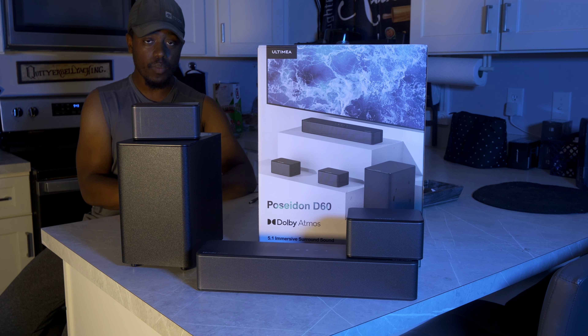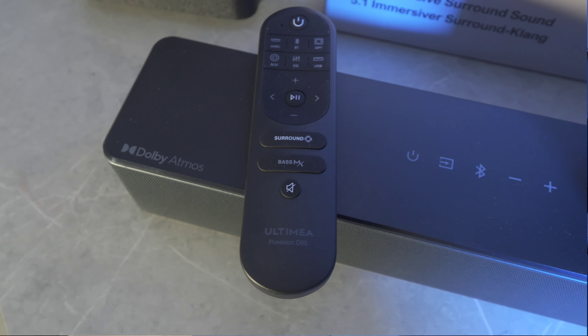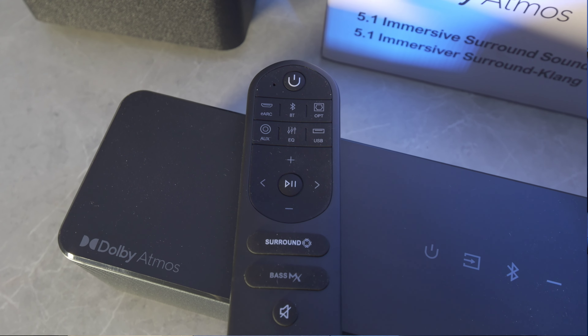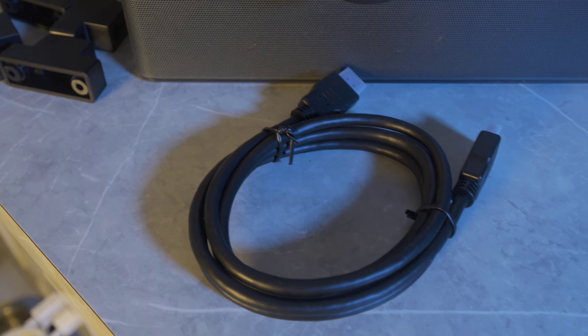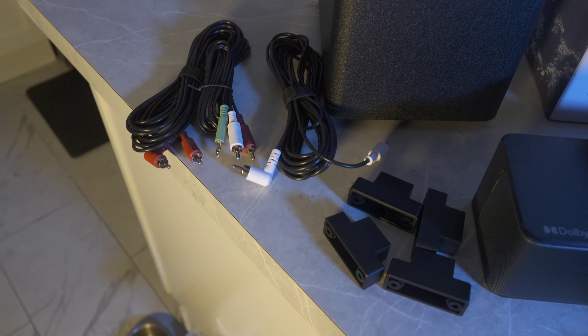I'm not obligated to say anything specific, so I will be giving you my full honest thoughts on this system. This is not the first Ultimea product I've reviewed — this is maybe the second or third soundbar from them. What I'm getting from them is that they're a small package, big sound kind of company, and this is no exception. This gives you over 400 watts of total system power, so it does get pretty loud.